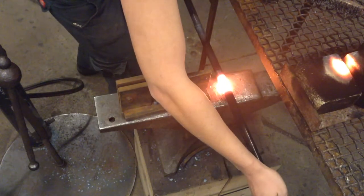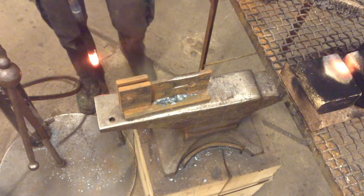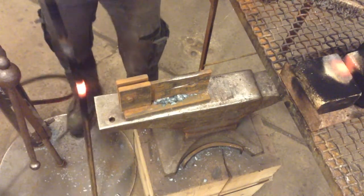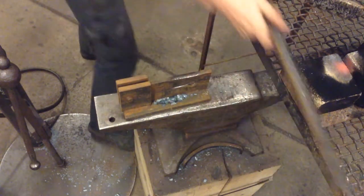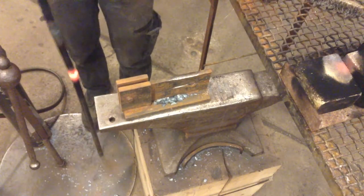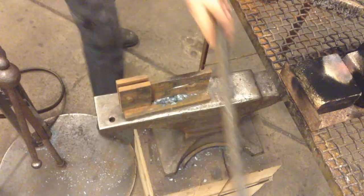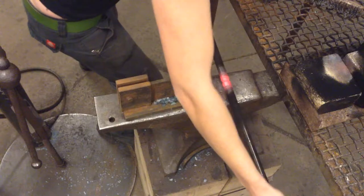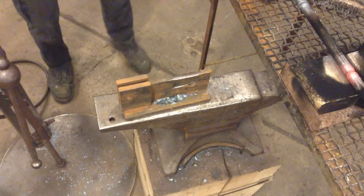Before you do the upsetting, just lay it over your anvil and make sure it's straight. Then take the bar stock and start upsetting. You'll notice if your knuckle bends, just straighten it out again before you go back to upsetting. Once you get down to cherry red heat, you're just fighting yourself, so take the time to straighten it out, put it back on your brick setup, and light your torch.